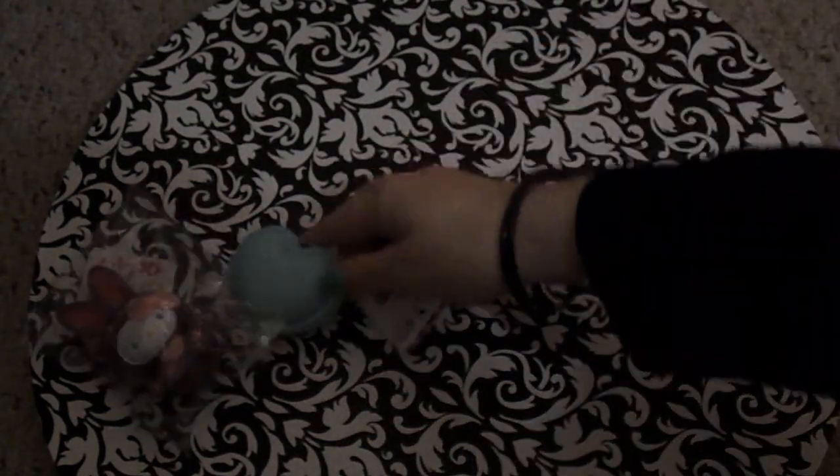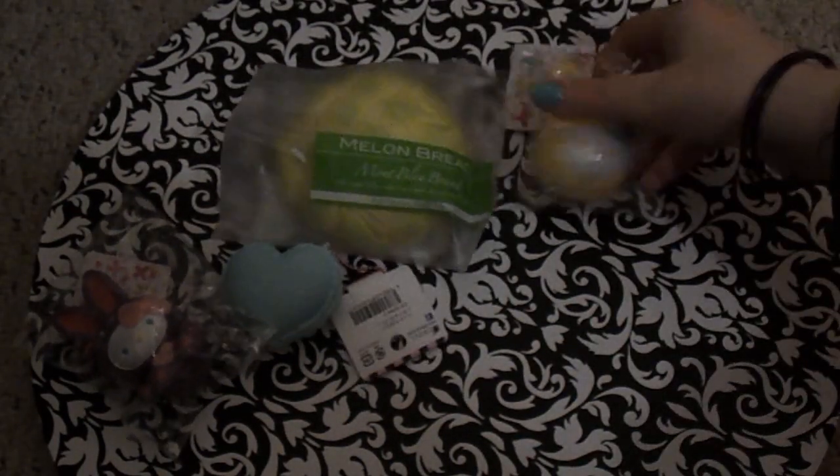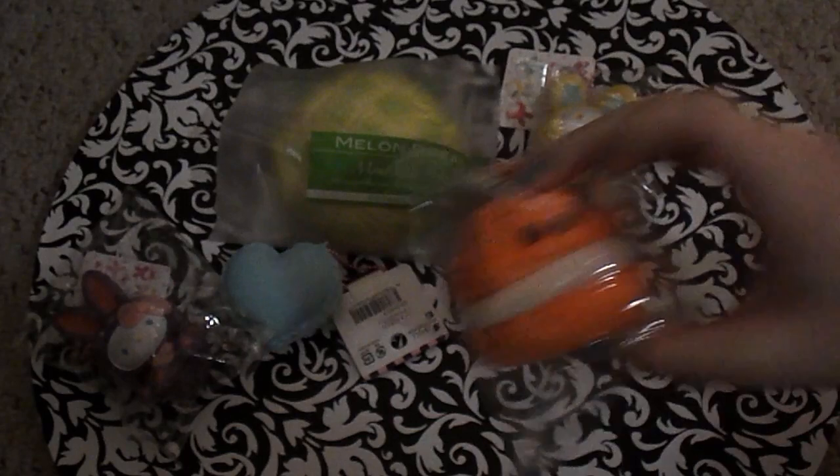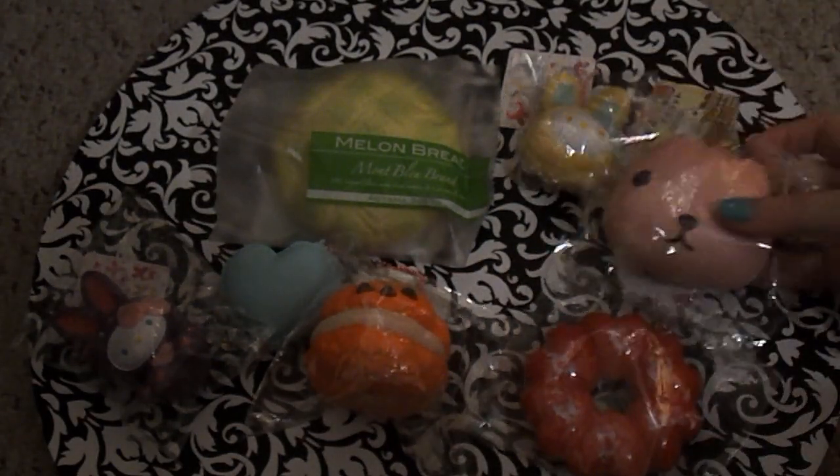Purple, blue, green, yellow, orange, red, and pink.